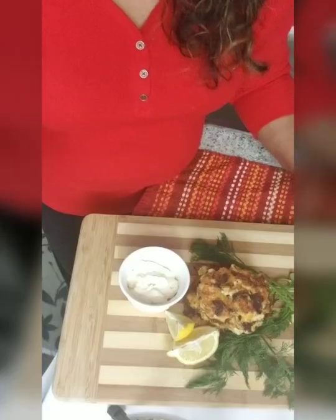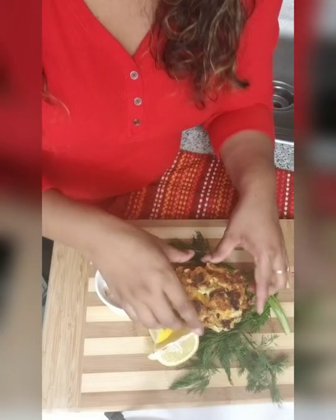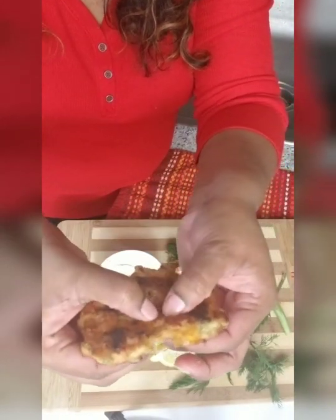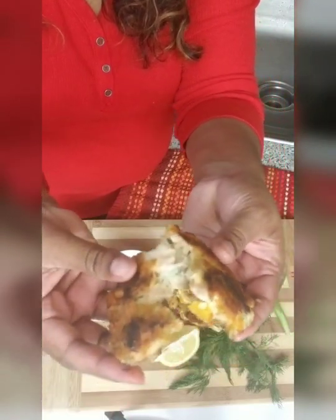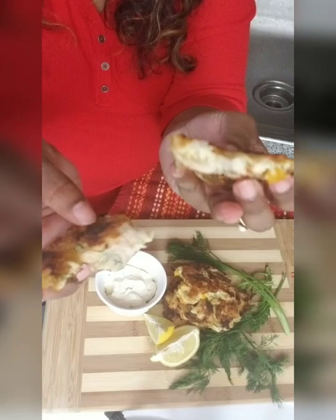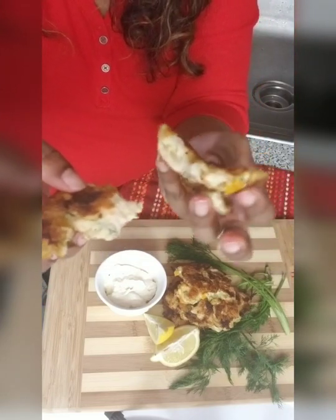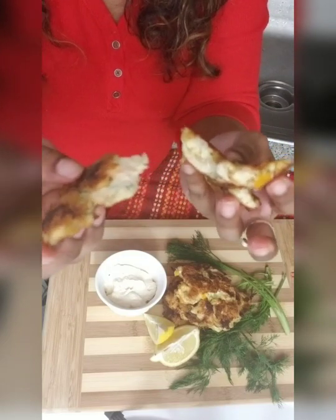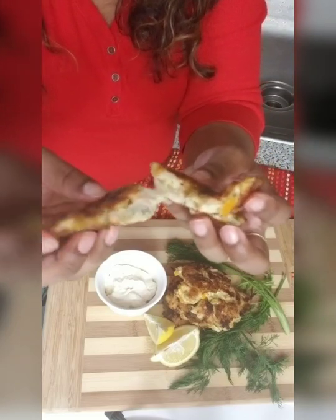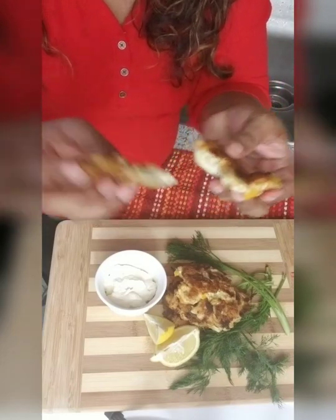Alright, I finished frying all the chicken fritters and this is the end product. We're going to break into one — it's still hot, you can almost see the steam. Can you see that? The meat is fully cooked, everything looks good. This is why you need to dice the chicken very small, bite-sized pieces, and not make them too thick, because it will take longer to cook through. You might have to finish it in the oven if you make them thicker. I like them a little thin so the chicken lays flat and cooks evenly on both sides.